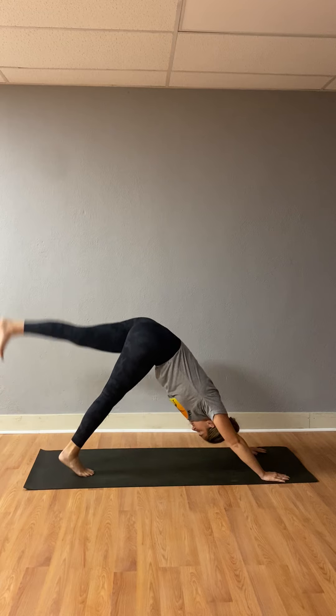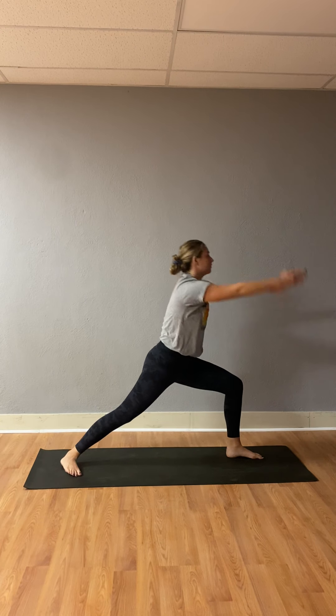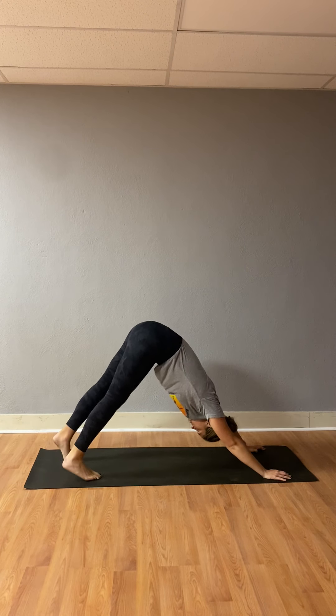Let's keep it going. Inhale, left leg high. Exhale, warrior one. Inhale, rise up. Exhale, warrior two. Inhale, triangle. Exhale, stay. Inhale, reverse triangle. Exhale, cartwheel your hands down, high to low plank, chaturanga. Stick with your breath, stay anchored. Inhale, upward facing dog. Exhale, downward facing dog.